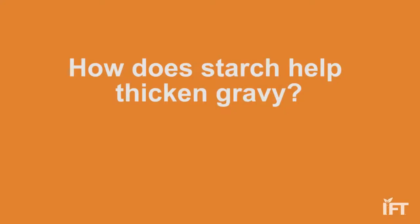Starch, which is usually cornstarch or rice starch, contains little starch granules, which do nothing when they are mixed in with cold water or liquids.